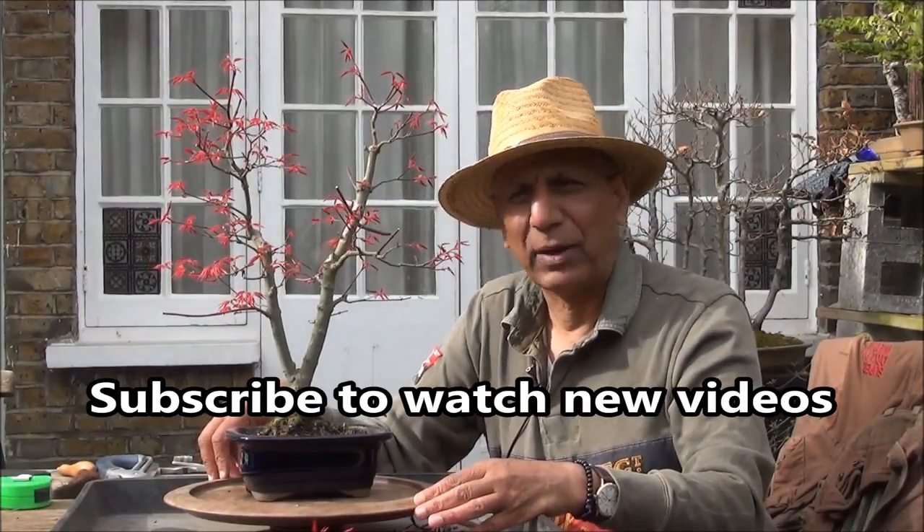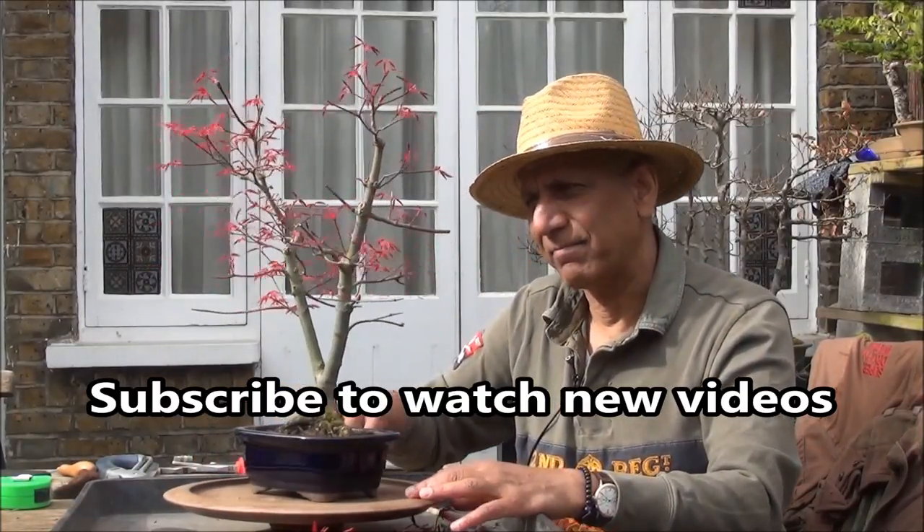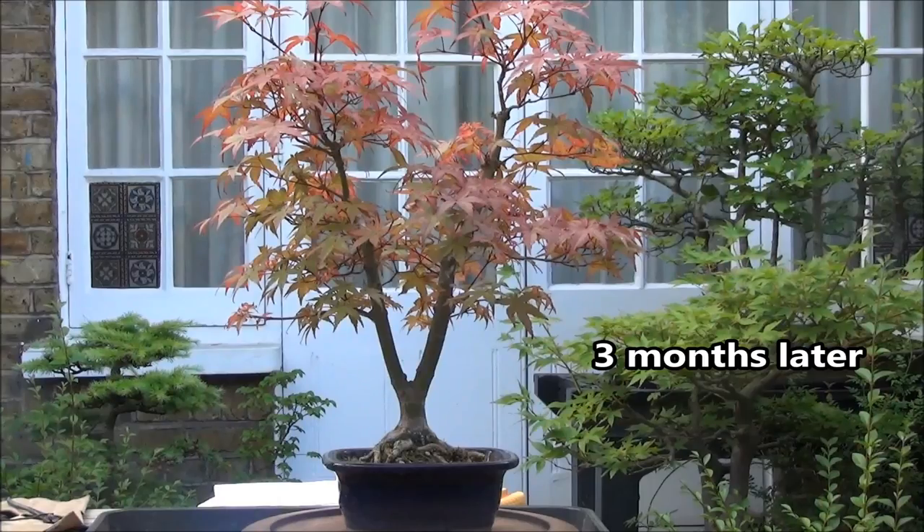That's all for today folks. I'll give the tree a quick turn — there we are. The work I did earlier was in the spring and it's exactly three months to the day. This is what it looks like now — it is summer. The crimson leaves are turning to green and they will turn to orange-red before they drop off in the autumn.